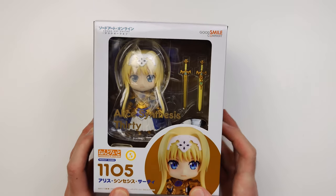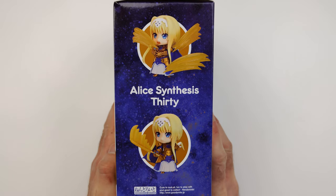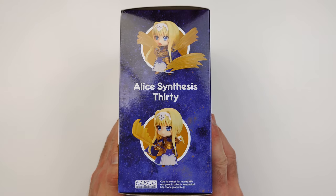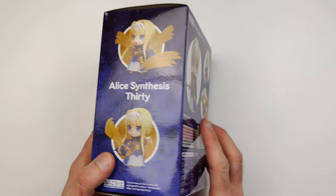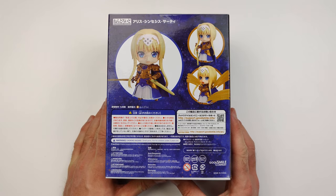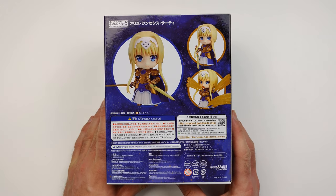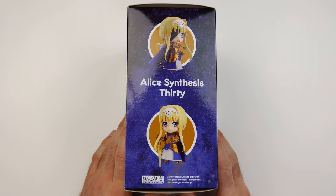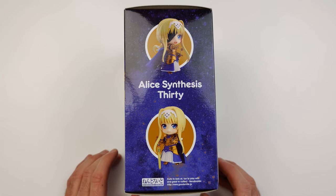Here's the front of the box. Here's one side of the box with some pictures of the Nendroid. On the back of the box there are three more pictures and some information. Here's the other side of the box with more pictures.